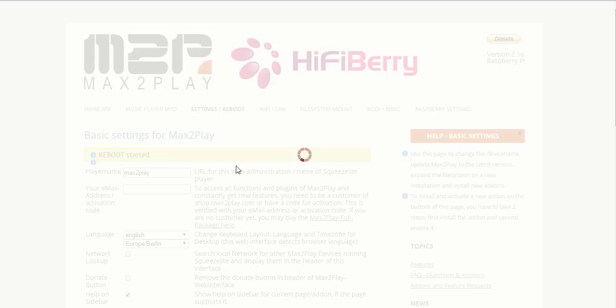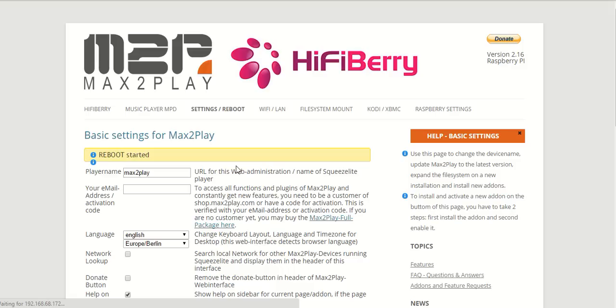This will take just a moment, and once we have the reboot done we will get to choose from our three options to set up the system to our individual needs. These three options are kind of the archetypes for the use of the system.